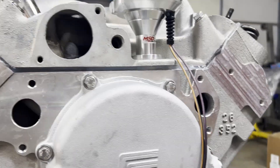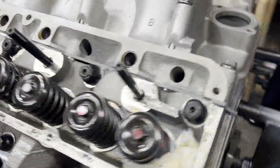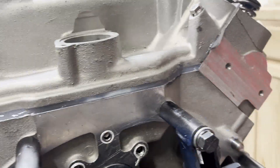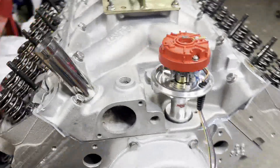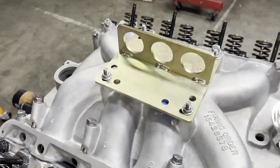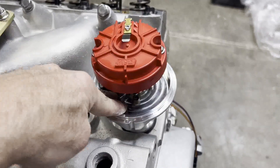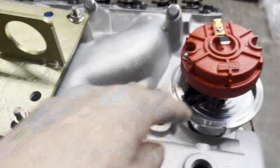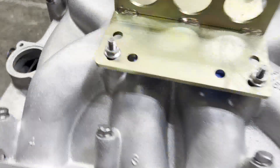Our intake is on, and if your silicone bead game is on point, you get a nice smooth transition all the way around. That'll set up over the next couple hours. We've got our cardboard plate on so nothing can fall down into the ports, the distributor's in so nothing can fall down into the oil pan, and I'll get our basket installed so nothing can fall down in there.